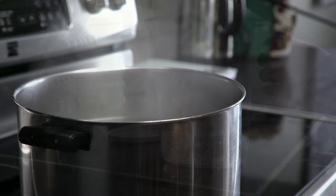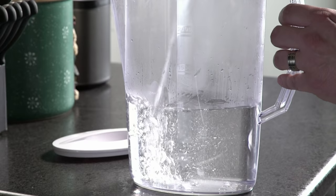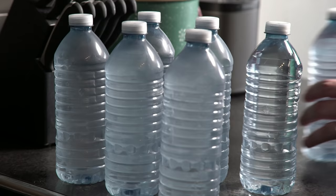Before you begin the disinfection process, store enough water for at least 24 hours of regular household use for things like drinking, cooking, and flushing toilets. If you are disinfecting your well due to a failed bacteria test, use a safe source of bottled water for drinking or cooking during the disinfection process.